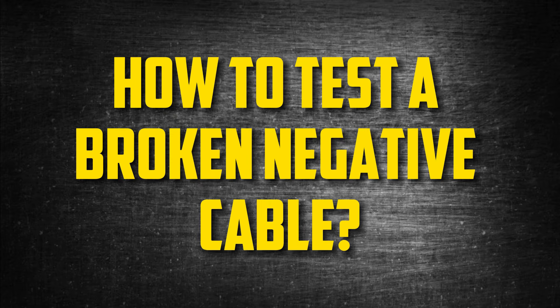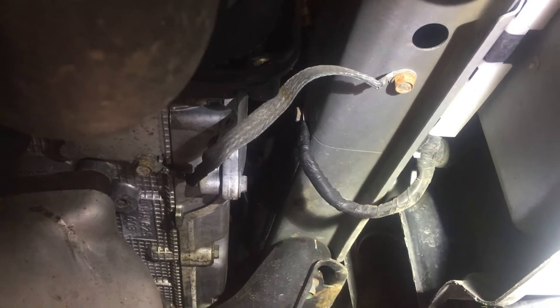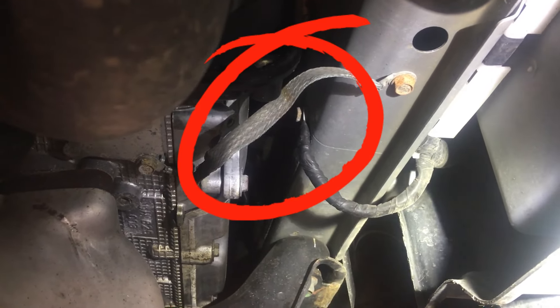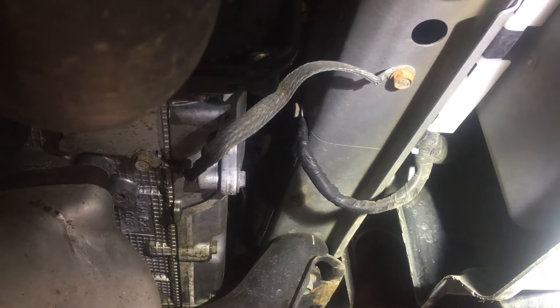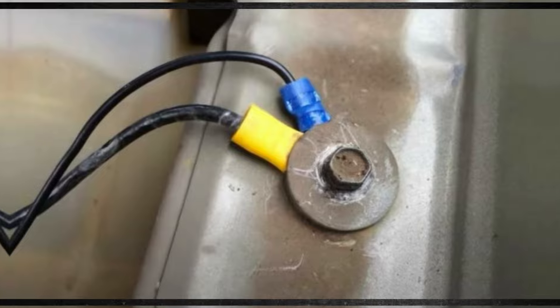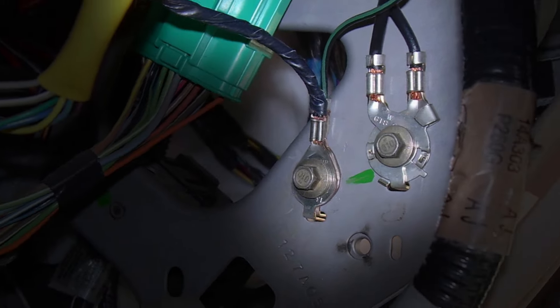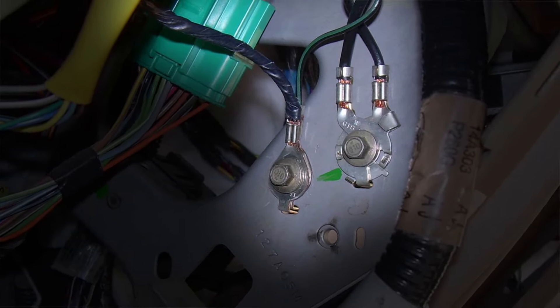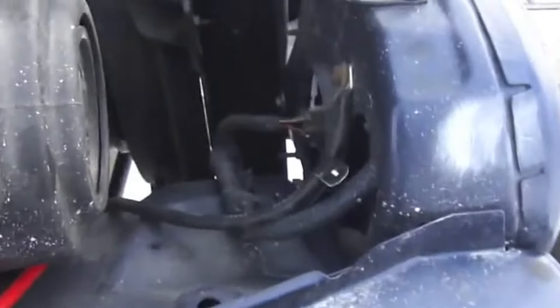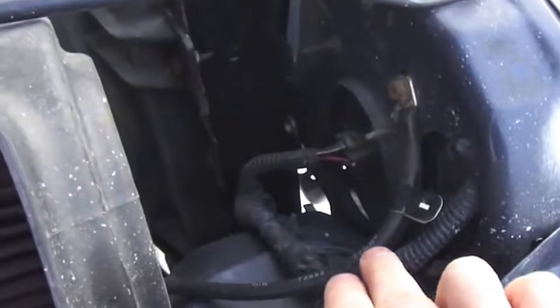How To Test A Broken Negative Cable. The ground strap should be visually inspected as your first test. Search for the simple black cable — it will be connected to the battery's negative terminal and the car's chassis. Examine the entire cable for damage, as electrical interference can be caused by even a small amount. The ground connection that runs to the engine block is one of many in your car, so make sure you find them all and inspect them for damage.